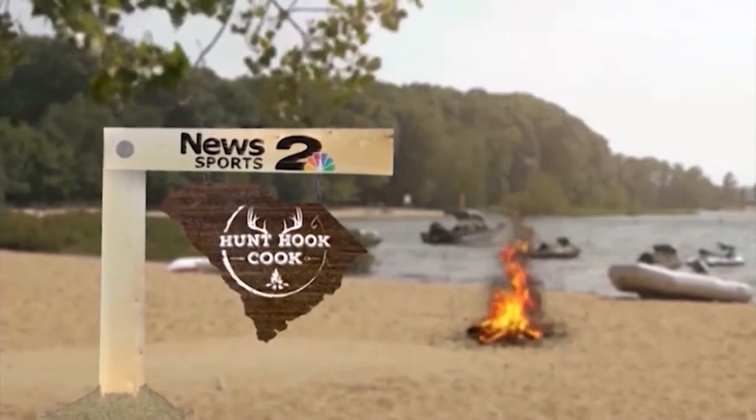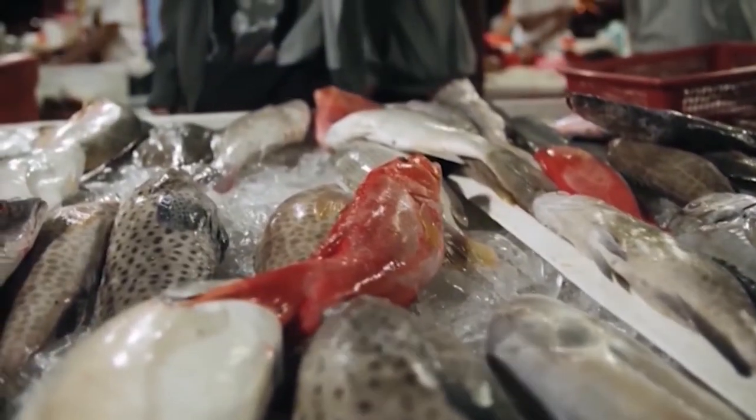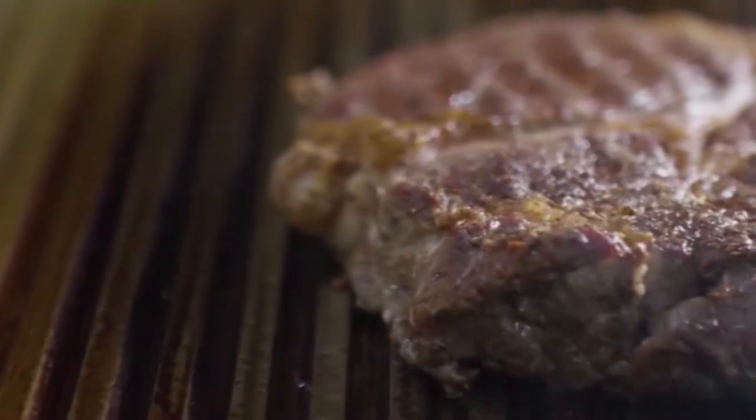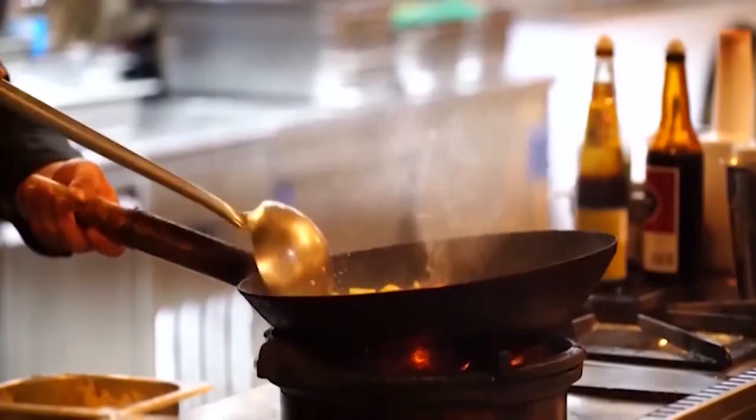News 2 Sports presents Hunt, Hook, and Cook. It's that time once again when we get the chance to showcase all that South Carolina has to offer. And being so close to the sea, the Low Country is a premier spot for some hunting, fishing, and good eats.